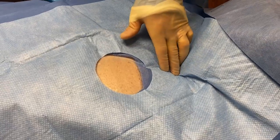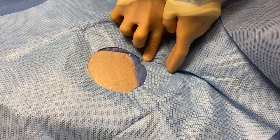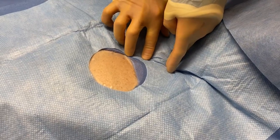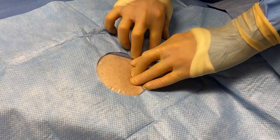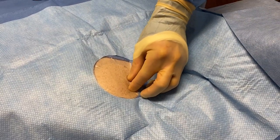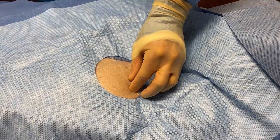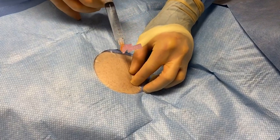We find your midline, mark to the sternal notch, which is the second intercostal space, then find the third intercostal space and come three finger-breadths over. That's going to be where we insert the device.